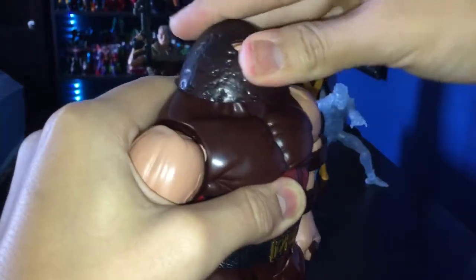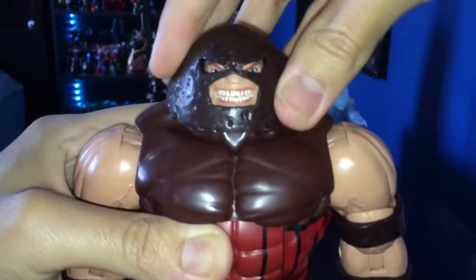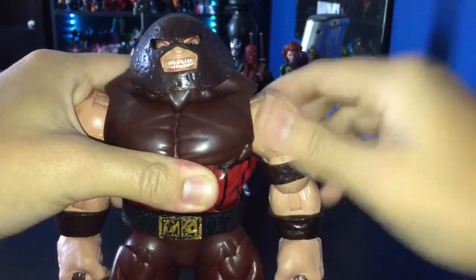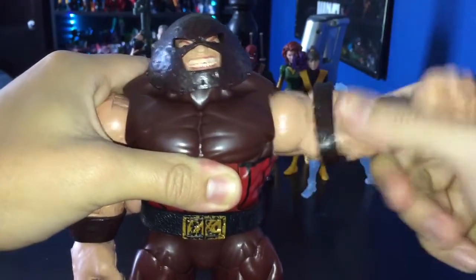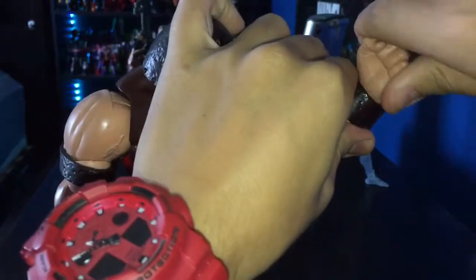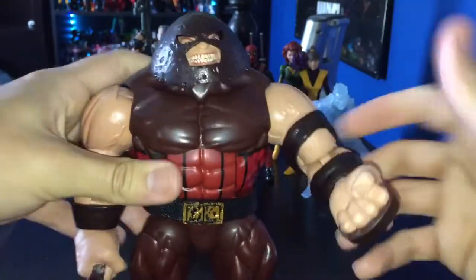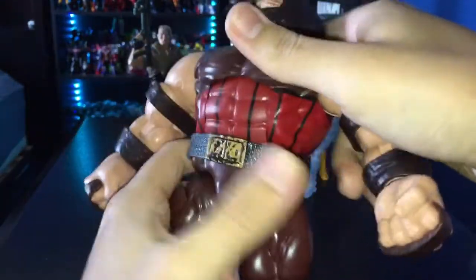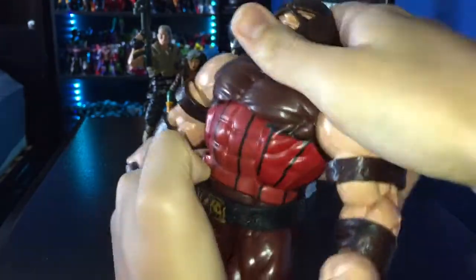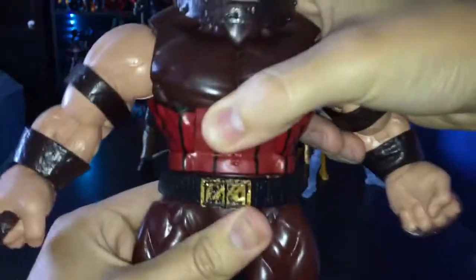Now for articulation: his head can look up a decent amount, look down, look side to side, and there's also a little neck pivot. Arms can go out quite far — nice range of movement — and they go all the way around. He has a bicep swivel, single-jointed elbows which is expected for a big guy, and his wrist is on a swivel that also goes up and down. He does have an ab crunch which is super tight — it crunches forward and back, though I wish it could go further.